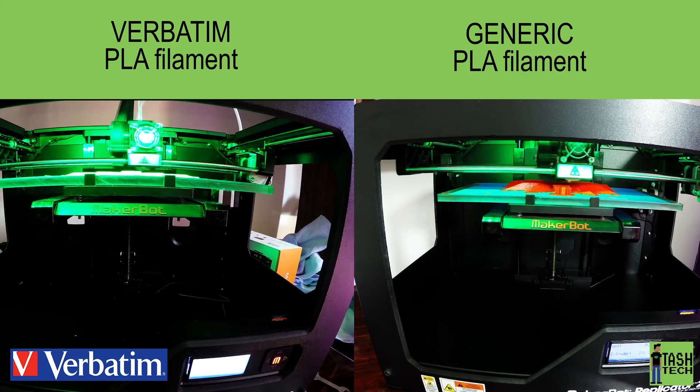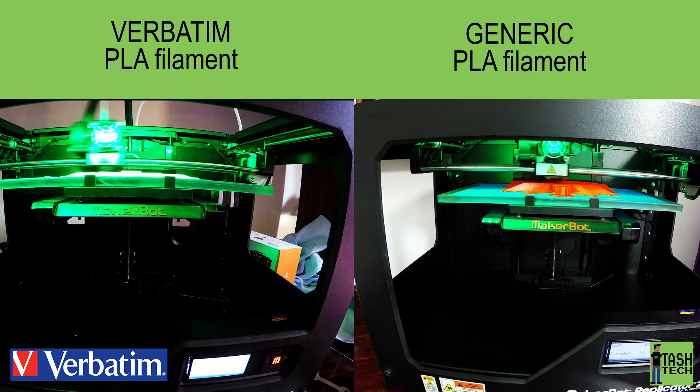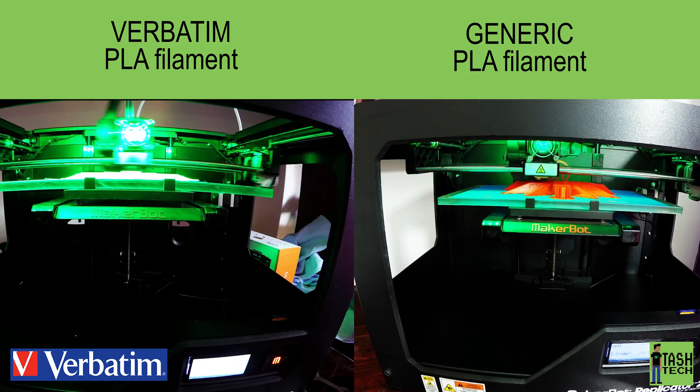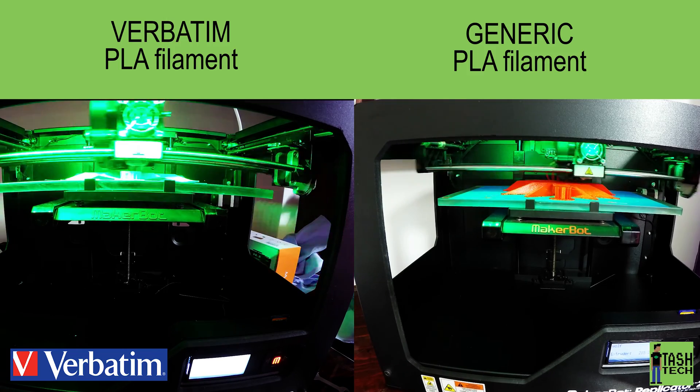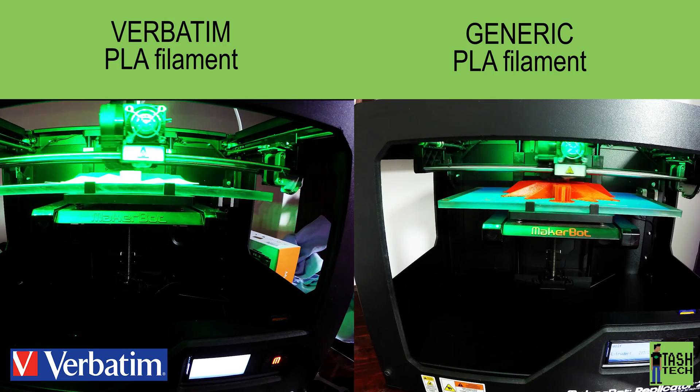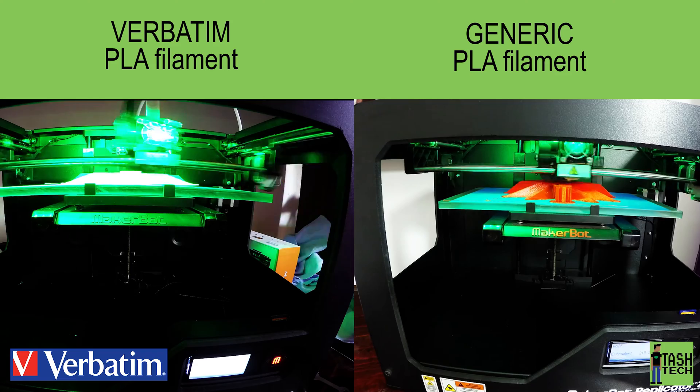We've had no successful print other than the wolf you're seeing right now with the generic PLA. On the other hand, with Verbatim, all of the prints we have tried have come out flawlessly. We've done the Maker, we've done BB-8, we've done Iron Man and Captain America, and now we're doing the wolf — everything has come out flawlessly.